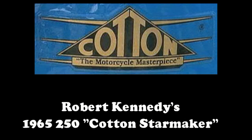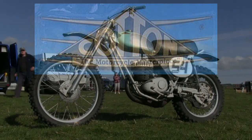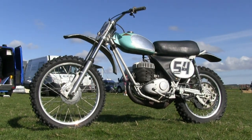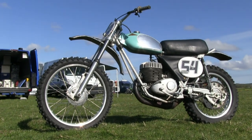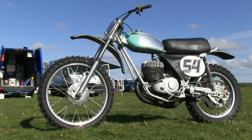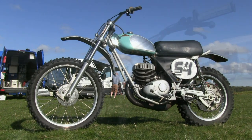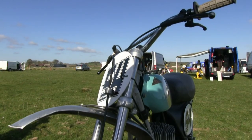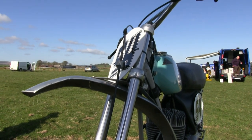Now we're going to take a look at Robert Kennedy's 1965 250 Cotton Starmaker. These Villiers Starmaker engines were introduced in 1962, and these Villiers motors were not just used in scramblers — they were popular road racing motors back in the day. During 1962 to 1964, these Cottons won a substantial amount of racing during those two years.